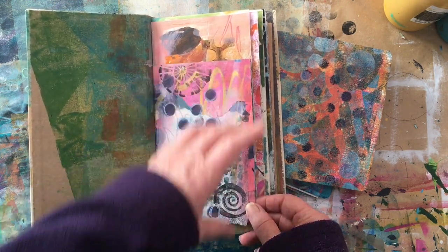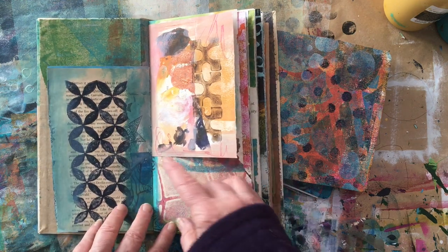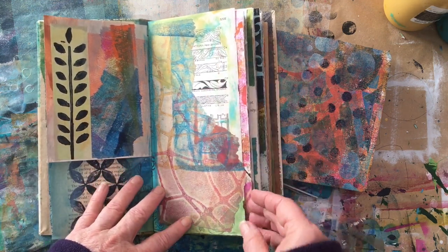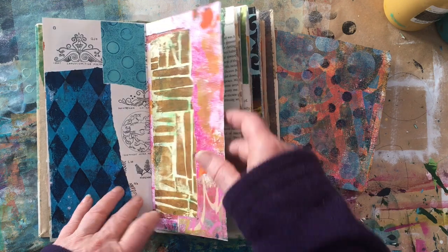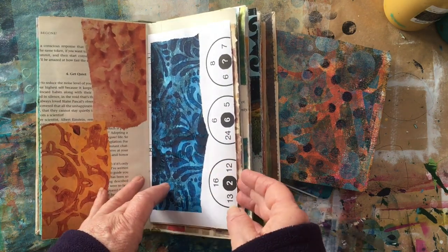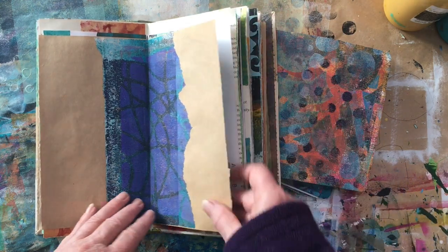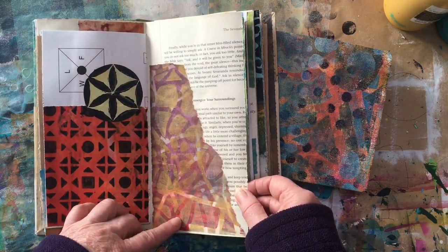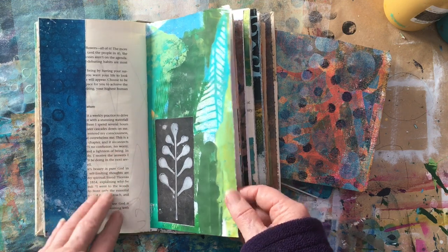I'm coming back in and doing a little bit of extra work over the top of the papers, but mainly it's just a place to have a look at these lovely papers. I'm adding some stamping. As you'll notice, this journal was put together with random pages, the way that I love to put together my books. A lot of these papers are also experiments with new stencils that I've created with the wonderful Cricut machine that I was gifted.